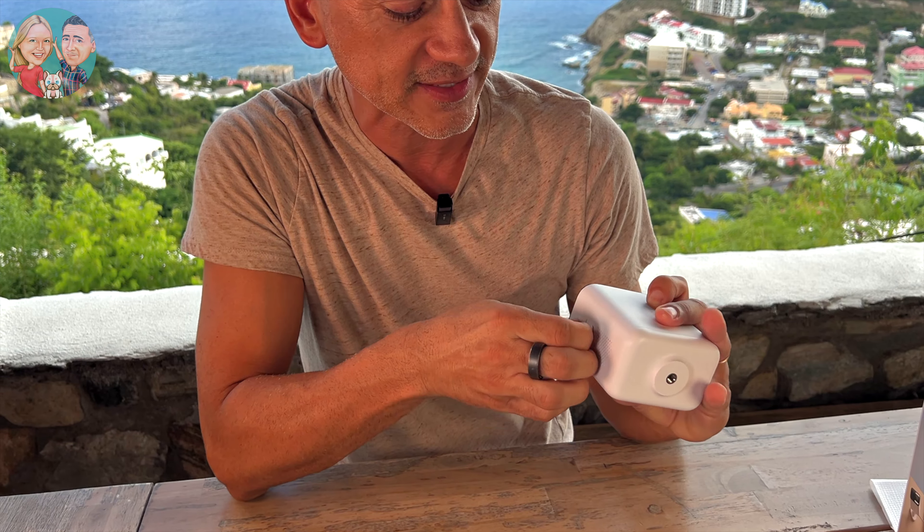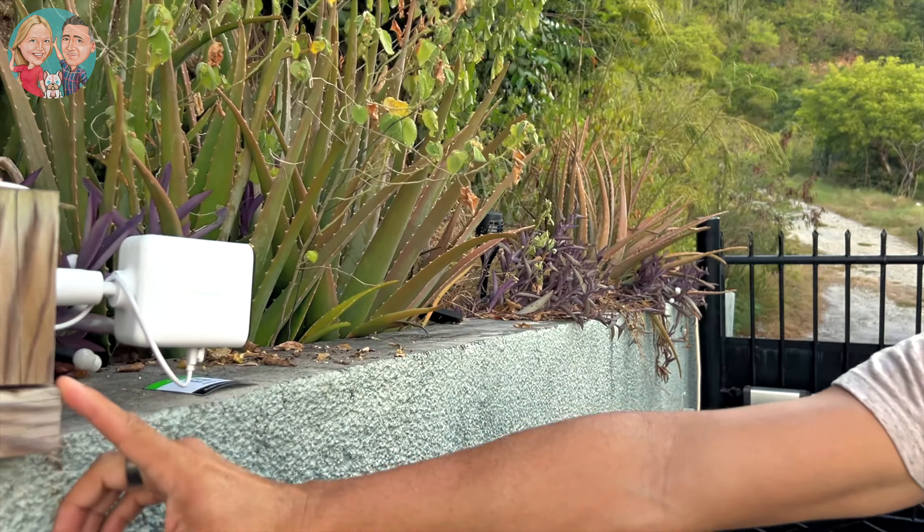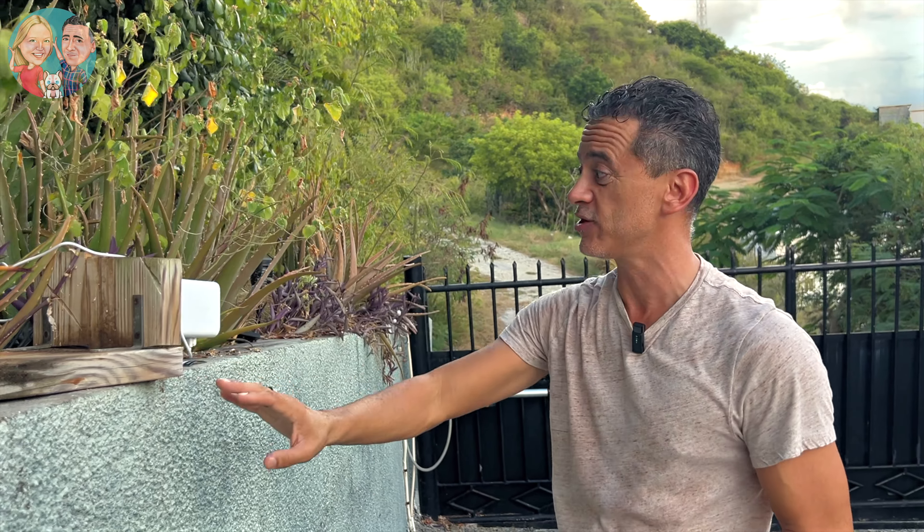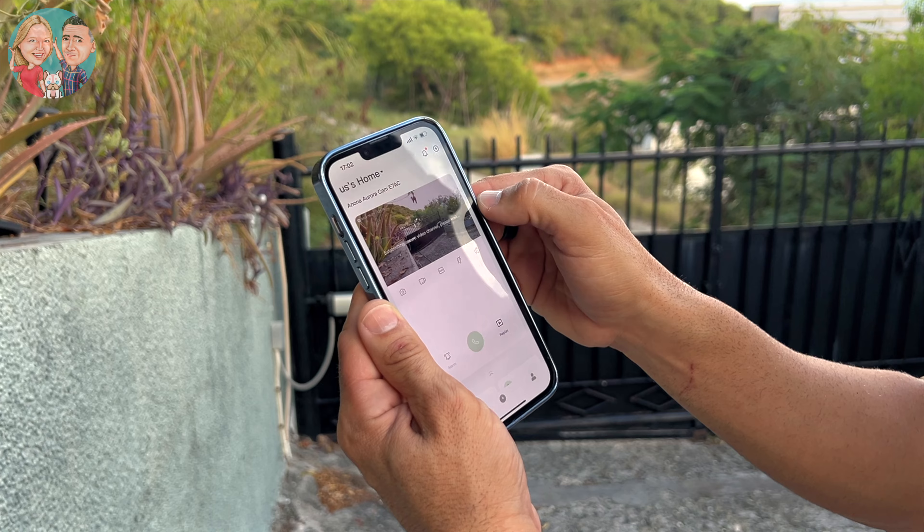It is completely weatherproof as well, which is good because this will stay outside 24/7. It is now installed — I actually screwed it onto a piece of wood because I didn't want to put it right onto the concrete. Everything here is concrete and the gate is metal, so it's a little tricky to customize. But here we've got perfect sunlight — about eight to ten hours of direct sunlight, which is great. And this little 4K camera looks incredible.